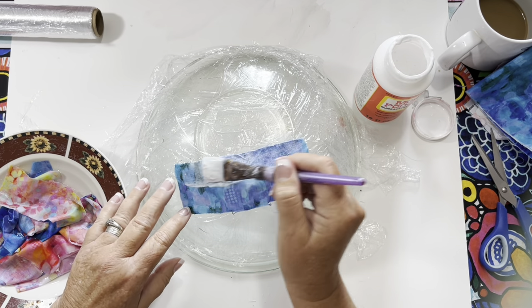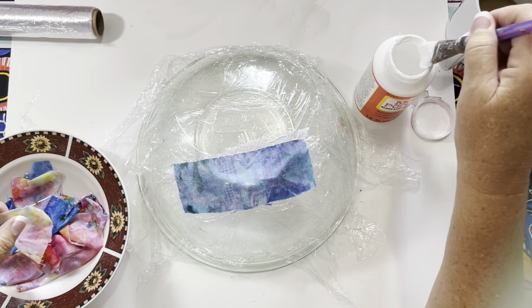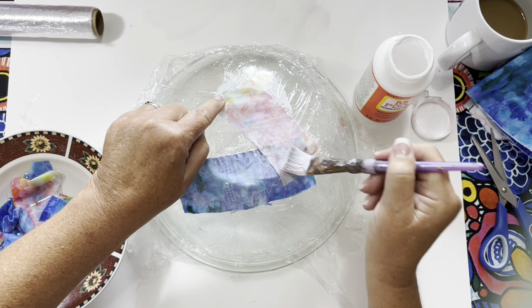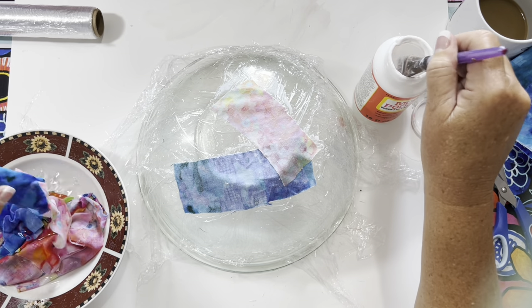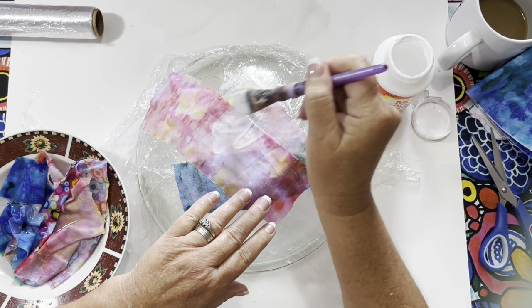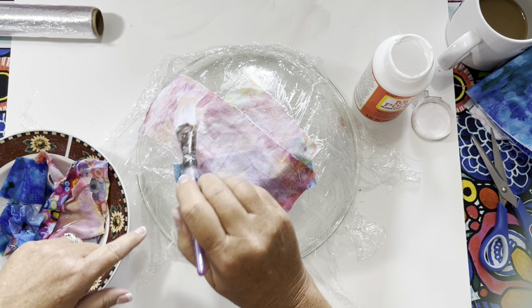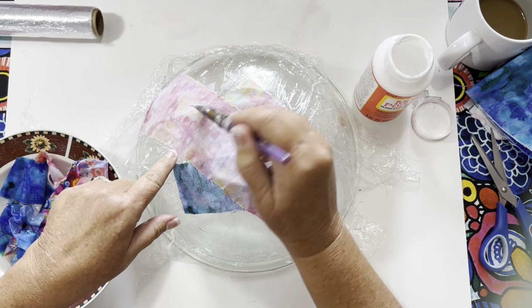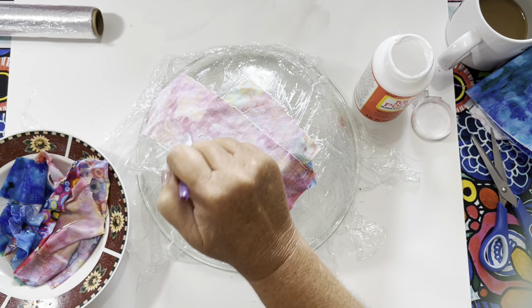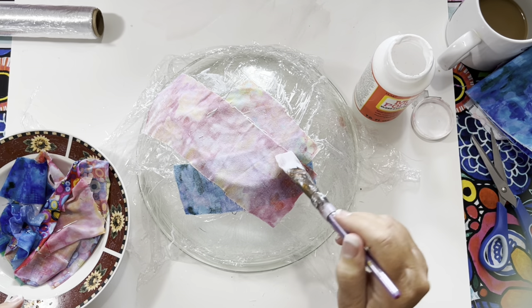I'm putting the Mod Podge on pretty liberally, just covering and making sure it's saturated. It goes on much better with the pieces being wet — it's going to take longer to dry but that's okay. I'm just overlapping and crisscrossing; you don't have to be fancy. Don't worry how far you go down the side because you can trim it with scissors when it's dry. I'm also going to stitch the edge — I did stitch it on my machine but it wasn't working well, so I may hand stitch it for a nice effect.